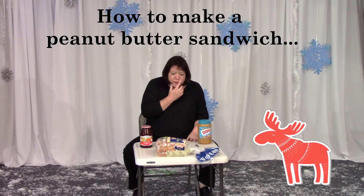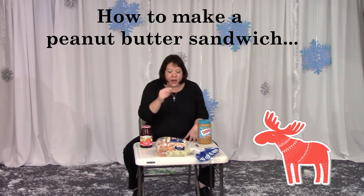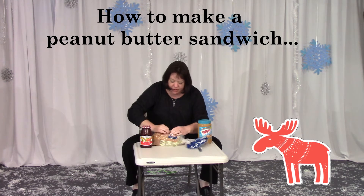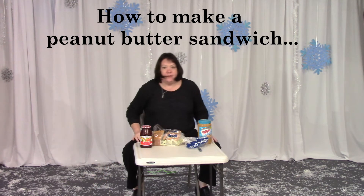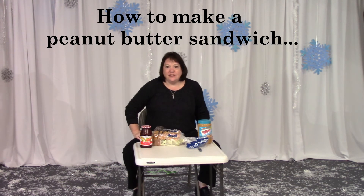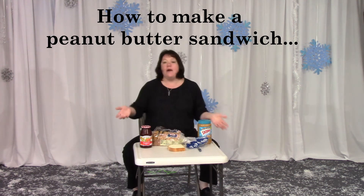What should I do first? First you should put the bread with two slices on the side. Okay, put the bread on the side. Is that correct? No, put it on the table. Oh okay, put it on the table. Now what do I do?